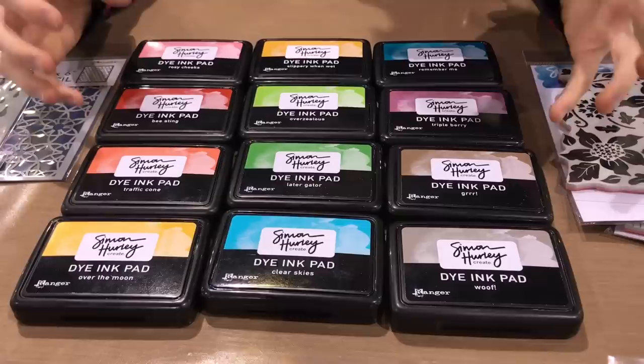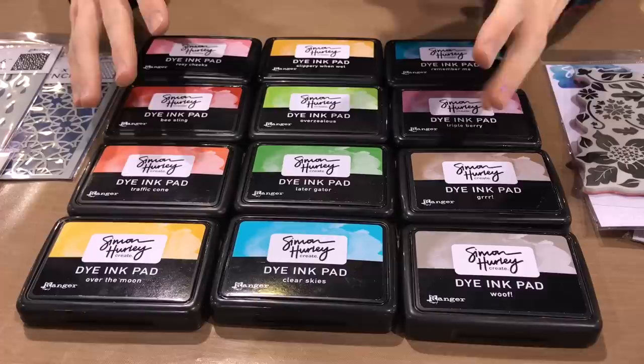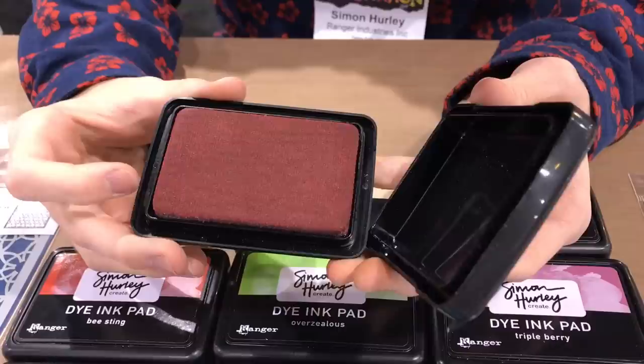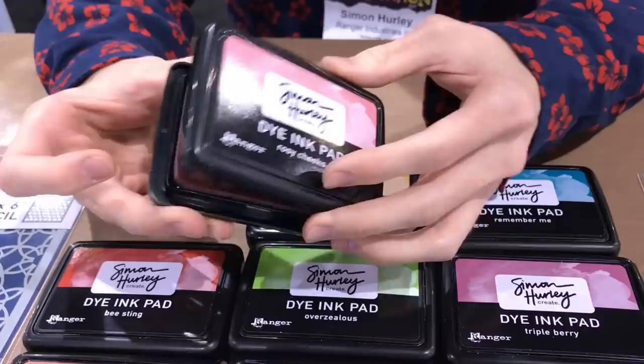I'm going to be talking about my inks first. We wanted to lay kind of a basic line down, so we started out with 12 colors of these water-reactive dye inks. What makes these different from other dye inks is that the colors are really bright and bold, and they really match my fun and playful style of cards. They're also a felt-based ink pad, so they'll sink into the surface, and the felt lets you ink up your stamp to get a really nice, clean, crisp image and apply a layer of ink that's really perfect.